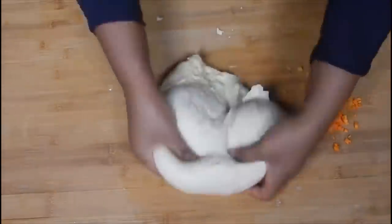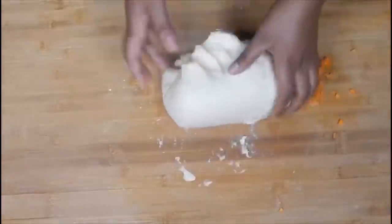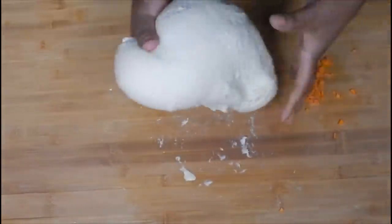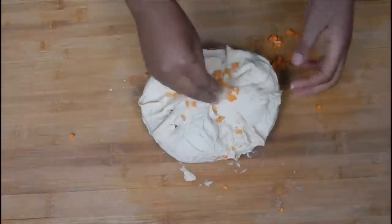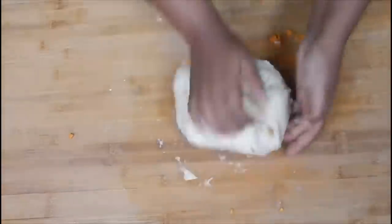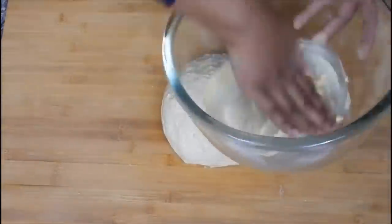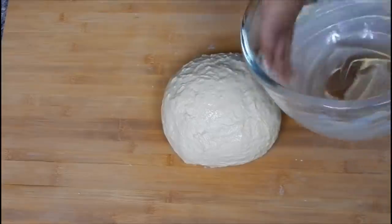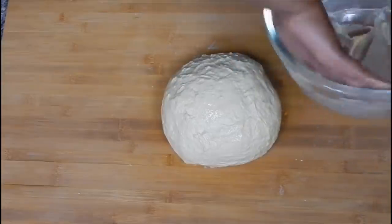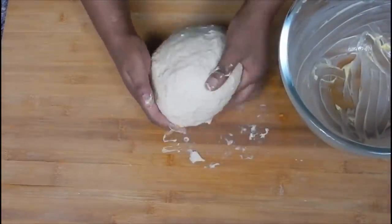This is the perfect time to add vegetables into the dough. Once that's done, sprinkle some more flour and knead some more. Take your bowl and butter it, add some olive oil, or spray some cooking spray on the sides.